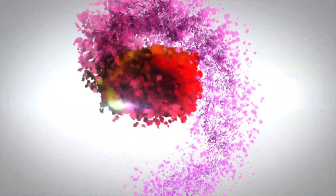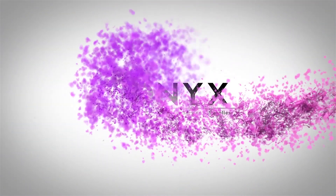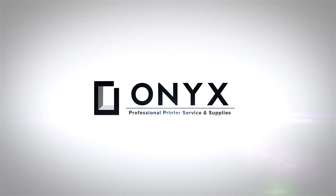We are Onyx Imaging. We are the highest rated and most reviewed printer service center in Oklahoma.